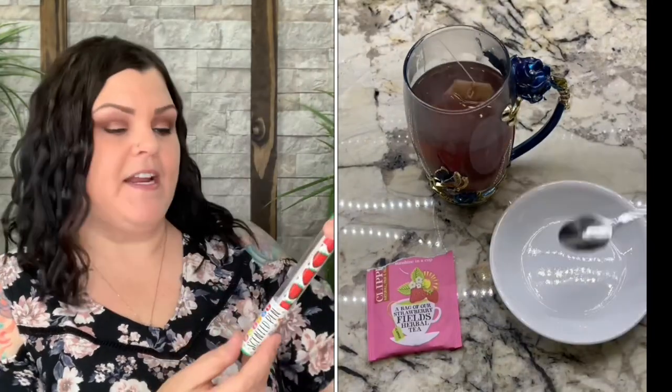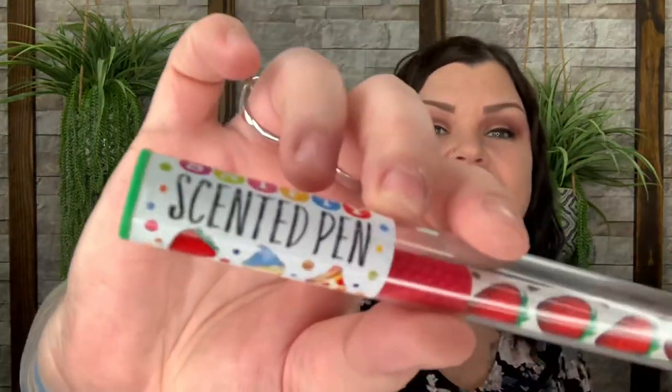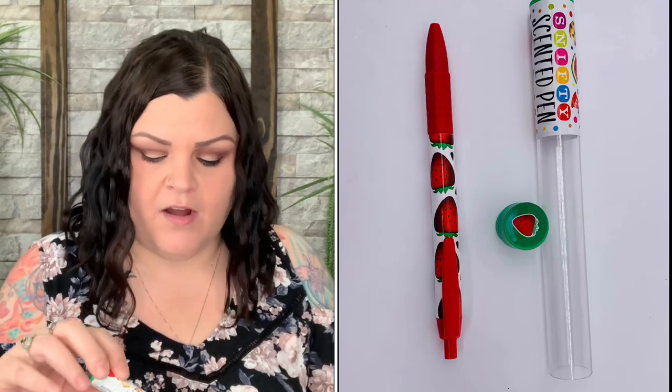The last item in the sack is a scented pen — and of course it's strawberry. Oh my gosh, that smells just like strawberries! It's a really cute clicky pen, black ink, and it smells so good — just like strawberries.